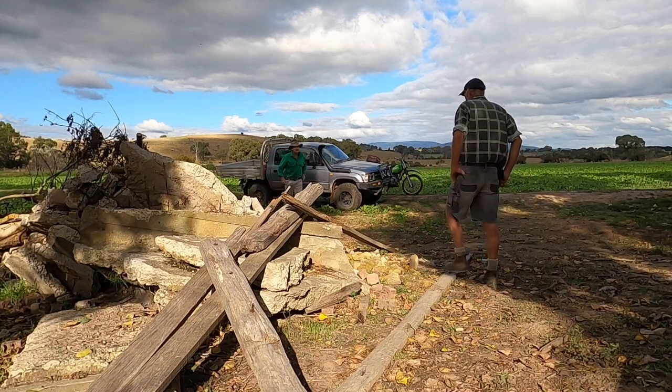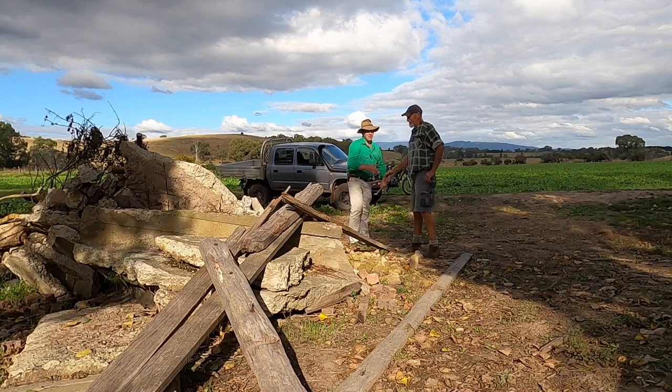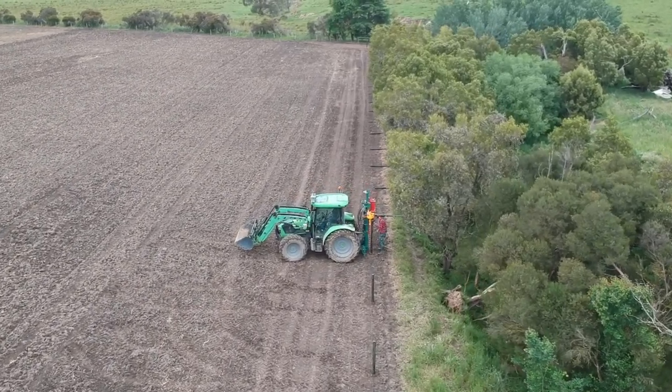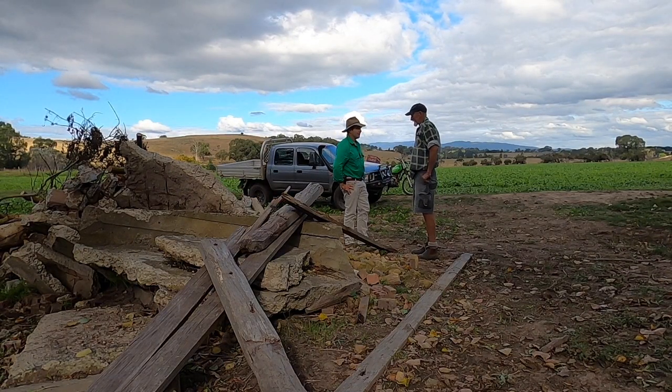G'day Alan, how are you mate? Long time no see. Welcome back. It's been a while since we put this fence in, fenced off the creek. So we've got another problem to talk about, haven't we? Water.